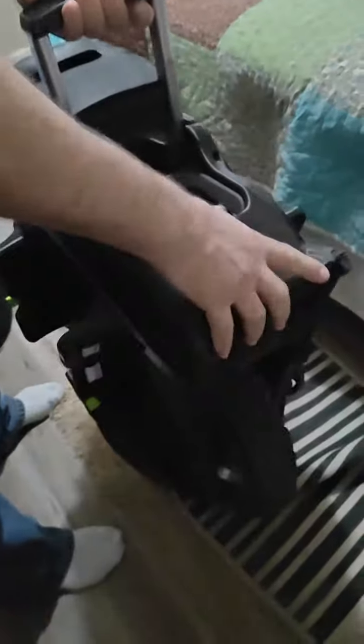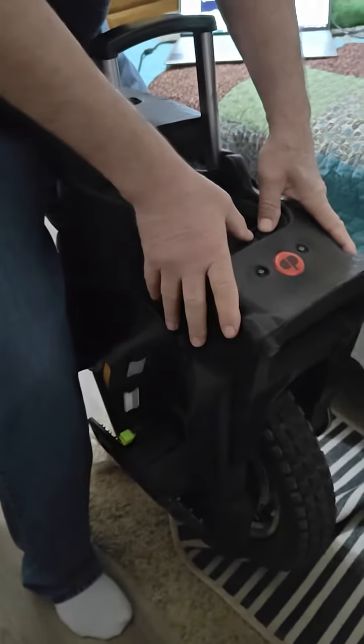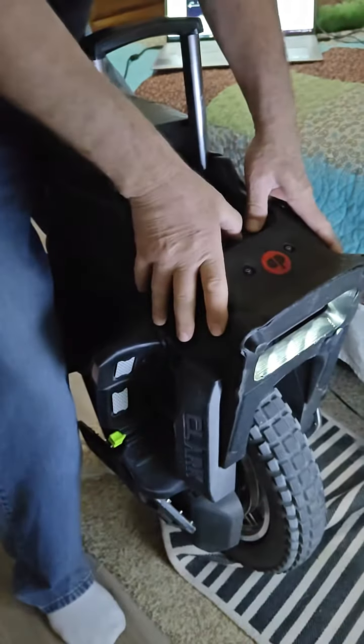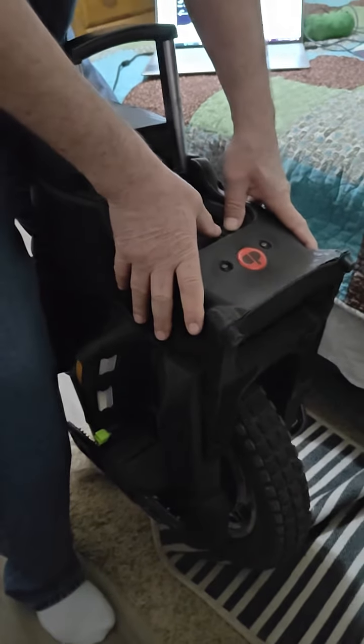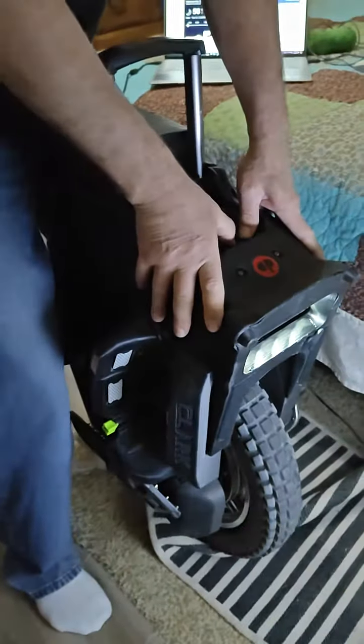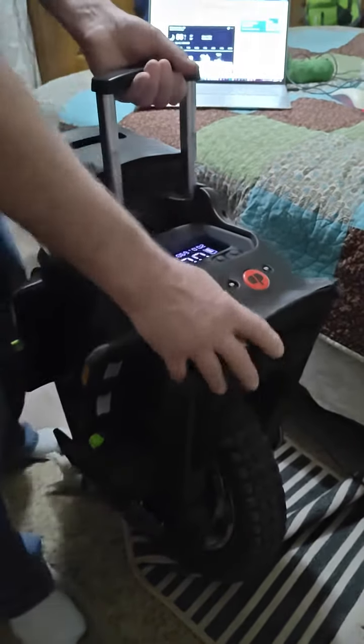I'll turn it off. The wheel still rolls; doesn't appear to have any kind of a MOSFET issue. If I do the take-it-out-of-transport-mode thing — doesn't seem to do anything.